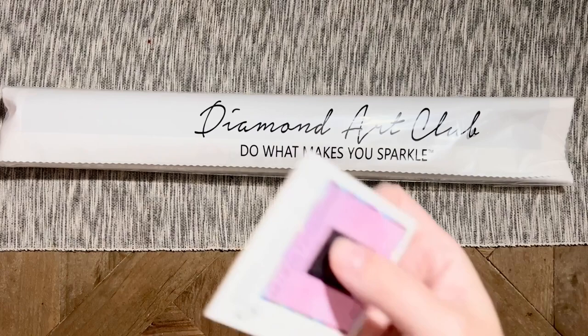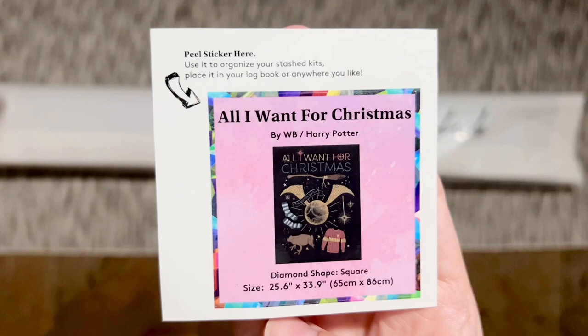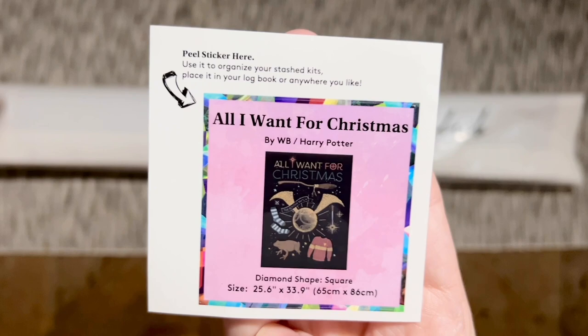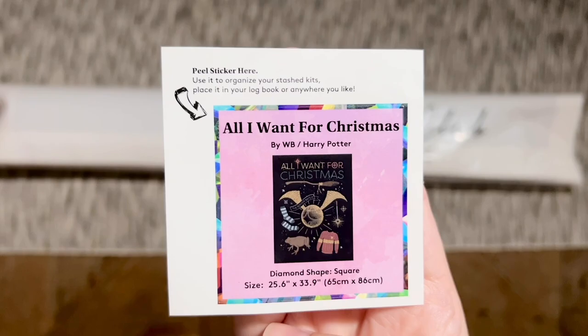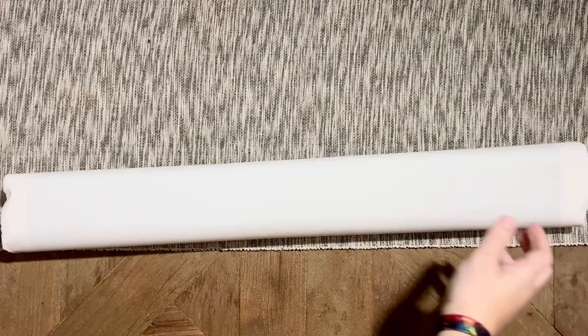With your Diamond Art Club kit you're also going to get a smaller sticker that has all the info about the kit itself. I like to use these in my paper logbook; some people like to use them on the sides of the box to help sort through their stash more easily, and others like to do something crafty with them. I like that Diamond Art Club includes them. Everything else is going to be included here in this branded plastic dust cover, just to give it that extra layer of protection.